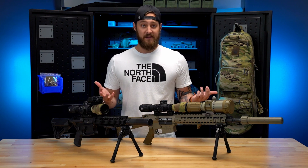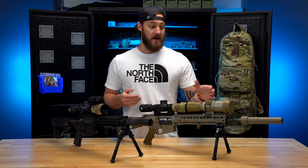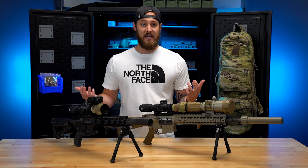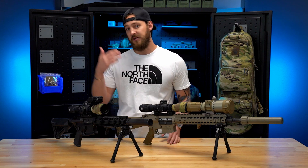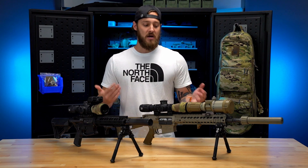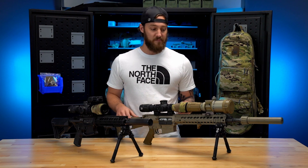Outside of that, just a good quality weapon system — you don't want to add a nice clip-on and a nice scope to something that really isn't capable during the day. But that should be a given; if you're at the level where you're adding clip-on devices, you probably already have a quality rifle setup, so we're not going to go into that too much.